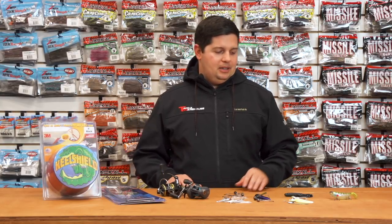Hey, what's going on guys? This is Jake here. Thanks for tuning in to this week's episode of What's New with Tackle Warehouse. I got some great stuff to show you this week.